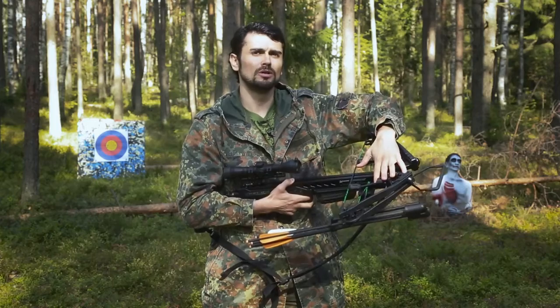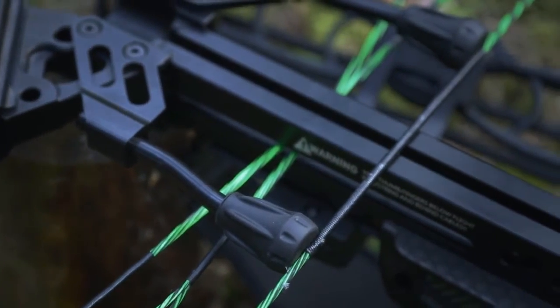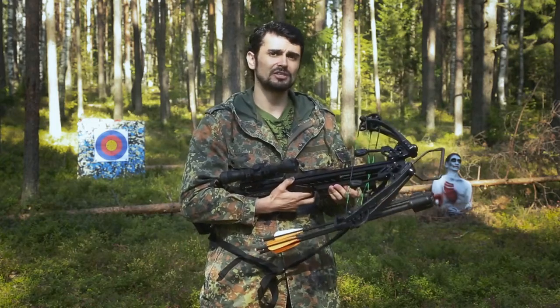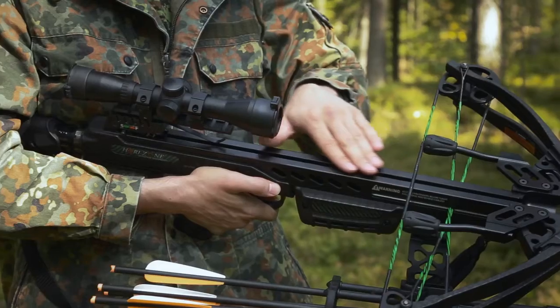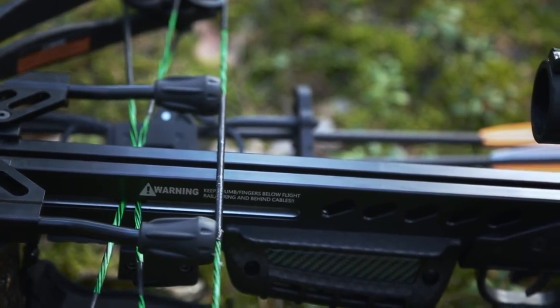On the stock, there is a system of stoppers and vibration dampening, which provides a nice lift of the bolt from the rail and also reduces the sound of the shot. It is made of aluminum profile, so it works much longer than plastic.